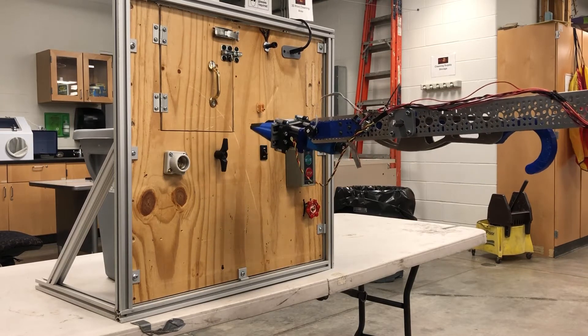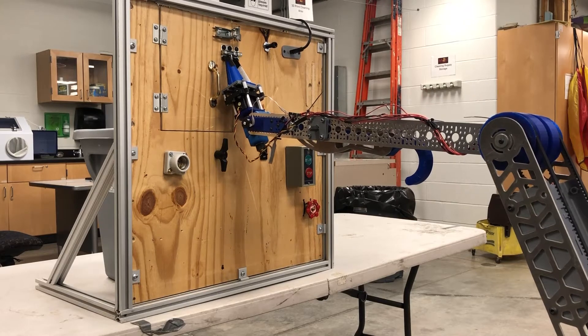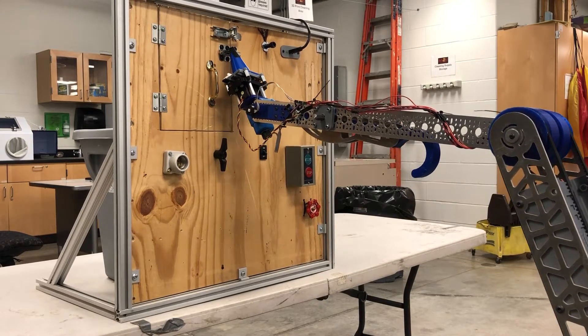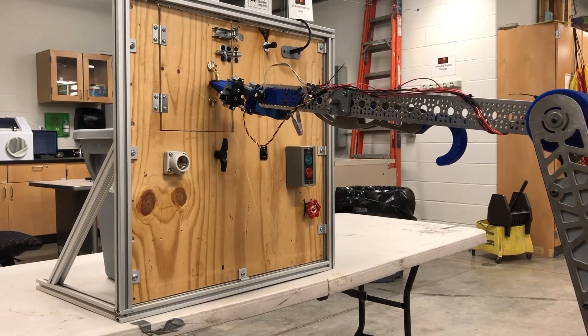The entire arm system has integrated encoders that allow for inverse kinematics to be implemented for ease of control. We also have a design for a powered allen wrench to be mounted in parallel with the rover forearm, which will allow us to easily loosen the captive screw.